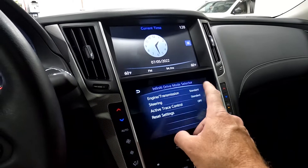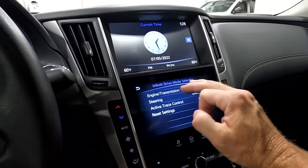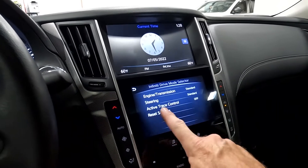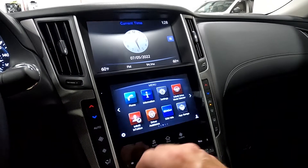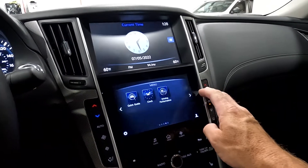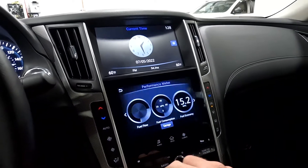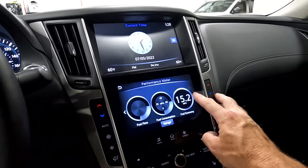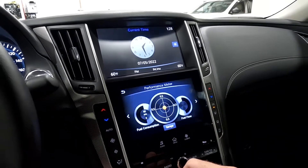You have your drive mode selector where you can change up your engine and transmission, your steering, and active trace control. You can also go to your driving performance, your fuel consumption, fuel economy, and your performance meter.